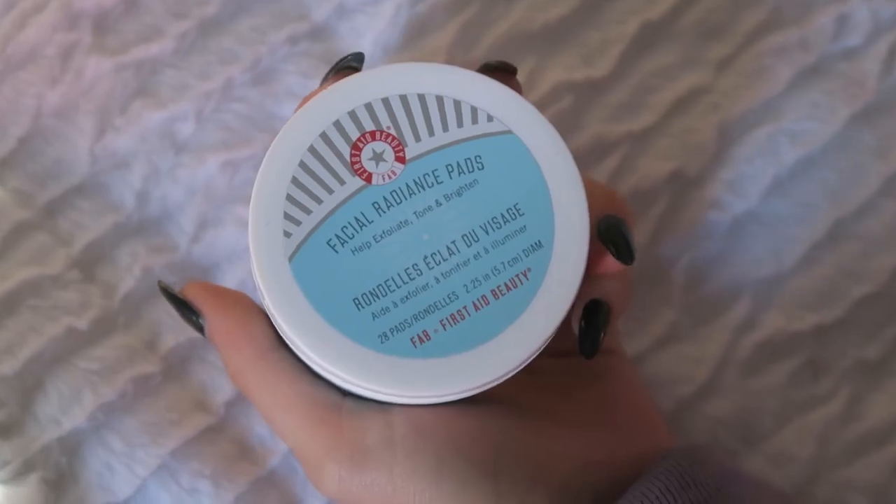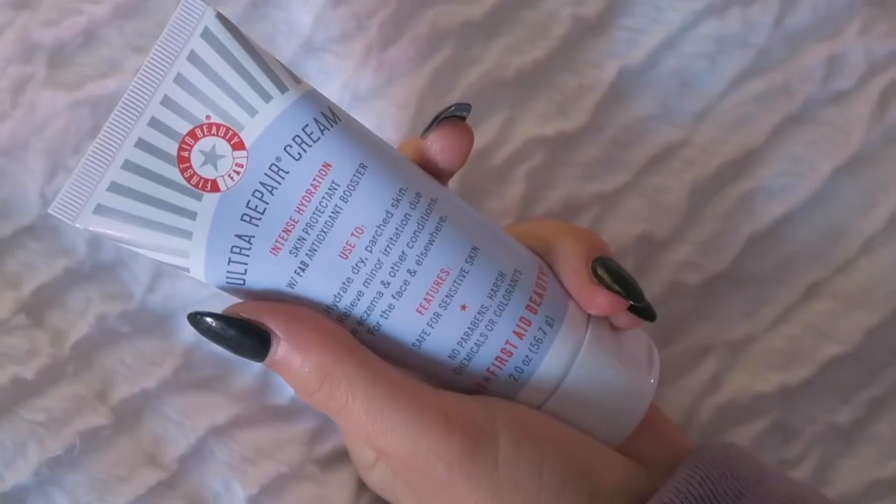To start off I use my facial radiance pads — basically they're just toner. It brightens your face and makes your whole face one tone. I'm just going to pat this all over my face. Then from the same company I have the ultra repair cream, which is for hydrating your skin. It's really good, it's a protectant as well, and it has a bit of sunscreen in it. You can make your face dewy or super shiny depending on how much you put on.